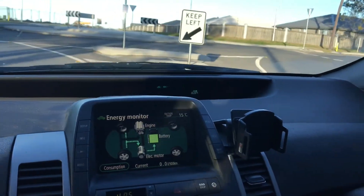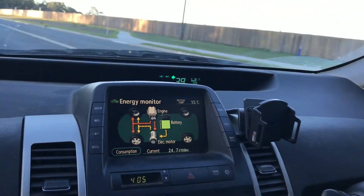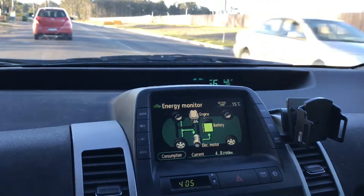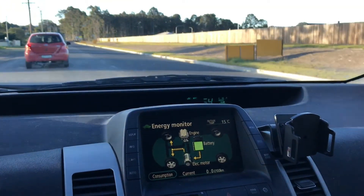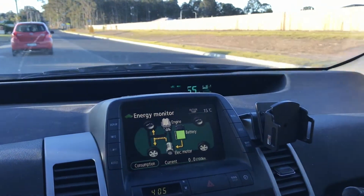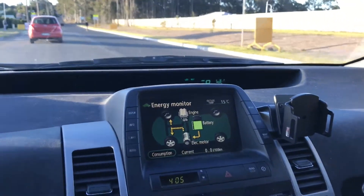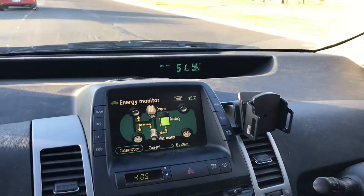As we come around here and I accelerate, the motor will come on to provide acceleration. But once we get to a cruising speed, we can then continue driving on electric only without the motor running. So essentially it's behaving now like a regular Toyota hybrid but with a bigger battery.